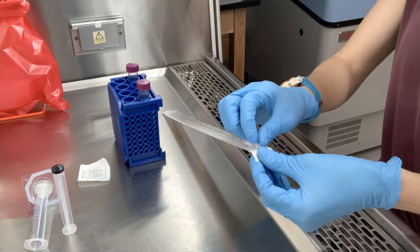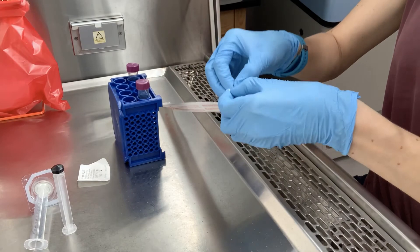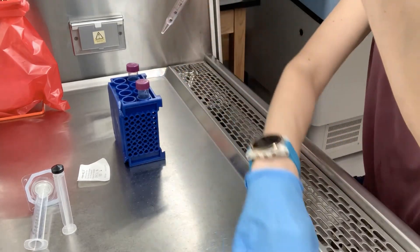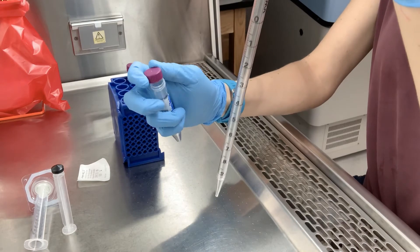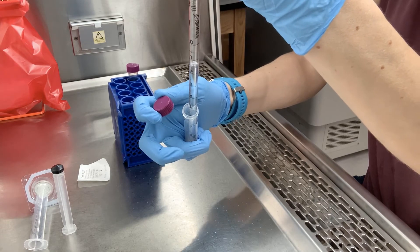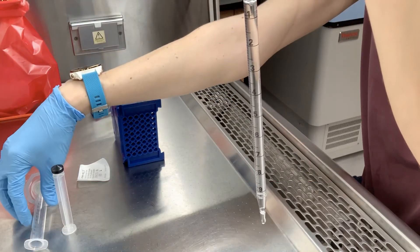Then open up your serological pipettes and draw up the non-sterile liquid that you aim to filter sterilize — this could be a solution of antibiotic, for example. I'm attaching the bulb onto the pipette. I've loosened the cap on the container previously so that I can easily open it with one hand, holding that cap in one hand while I draw up the solution with the other using my serological pipette. Once I've done that, I set the original container off to the side.